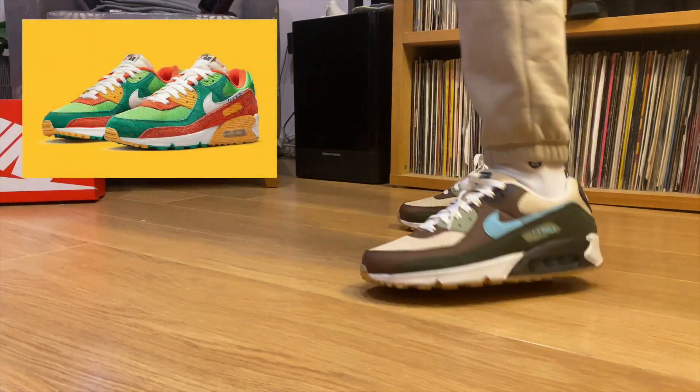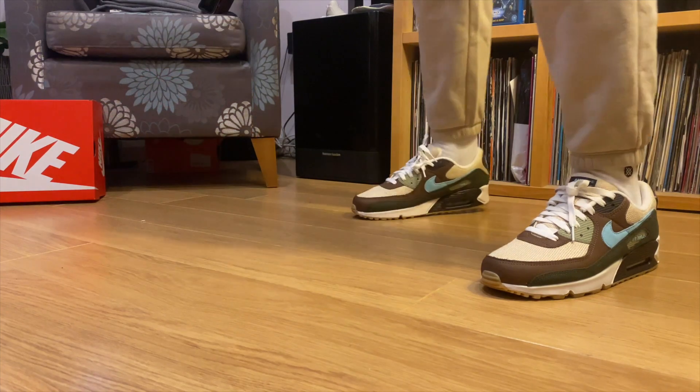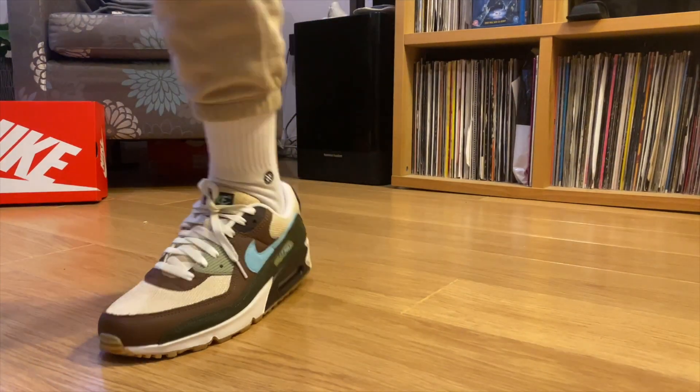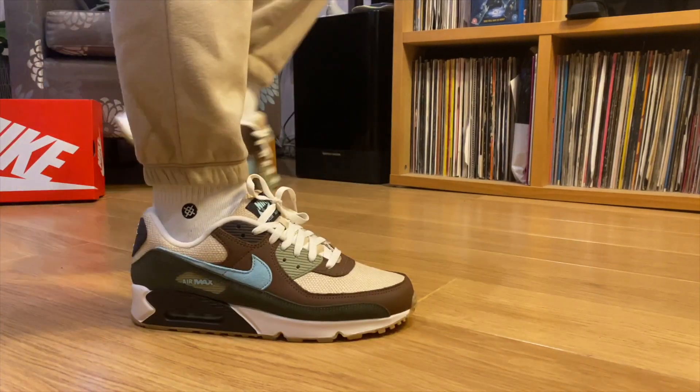I bought a Running Club in green and haven't worn them yet, and I also bought a spotted grey pair — those might go. But I'm definitely keeping these. I think they're fantastic. I don't really care about collecting whole packs; I just really like earth tones as so many people do at the moment. I love the browns and I think Nike did a really good job with this pair.